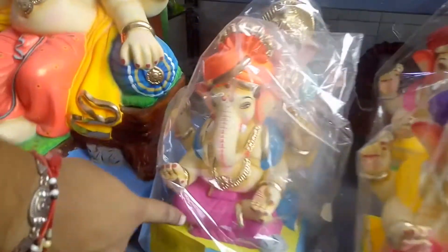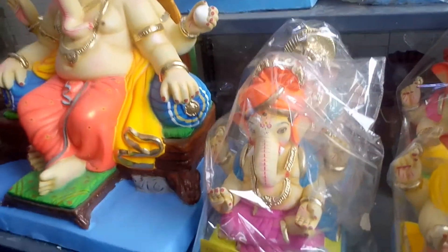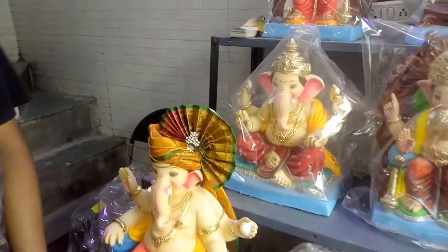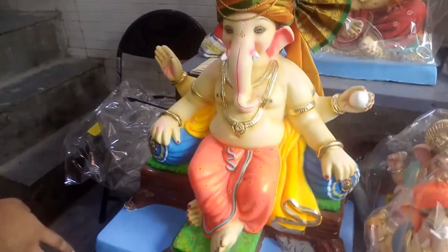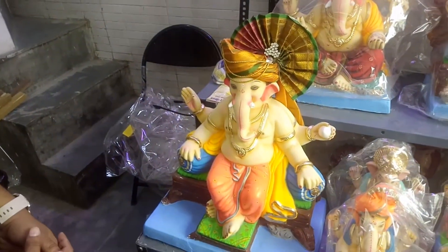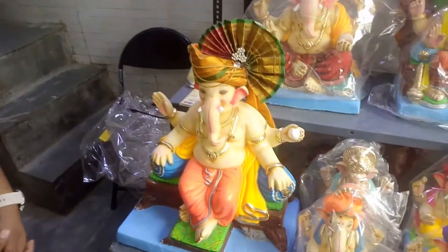The 10-inch size is priced at around 1,000 rupees. What is the price of the 1.5-feet size? The 1.5-feet Ganpati is priced at about 7,000 rupees.